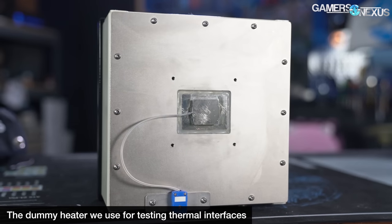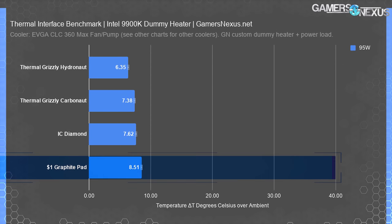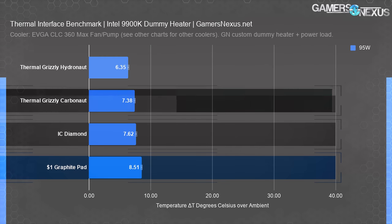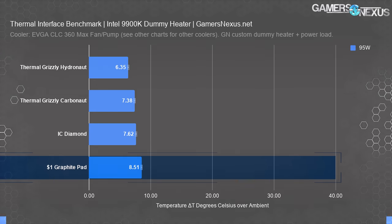Remember that the delta T over ambient value will increase as heat load increases, but also the delta between pads and paste will increase as heat load increases. At 95 watts — similar to stock performance on most R5 or R7 CPUs and pre-10 series Intel CPUs — thermal paste sets our baseline at 6.4 degrees Celsius over ambient, with Carbonaut about 1 degree warmer and IC Diamond's graphite pad a bit warmer than that. The $1 thermal pad runs 8.51 degrees, about 2.2 degrees over a good thermal paste. That's actually really good performance for this heat load. For anyone on a budget wanting a $1 reusable graphite pad who's probably not running heavy overclocks, we'd be fine with using this on a refurbished or budget-class system.